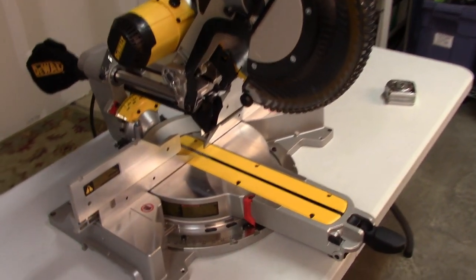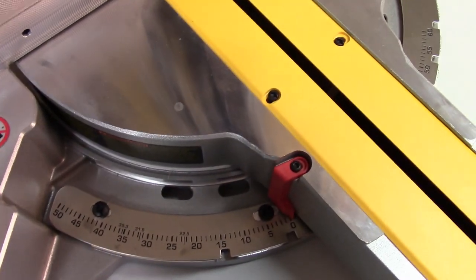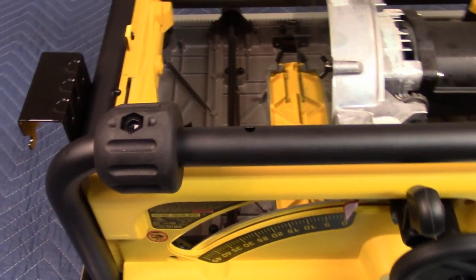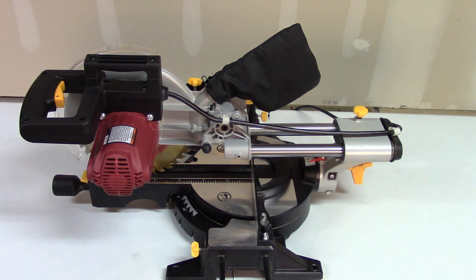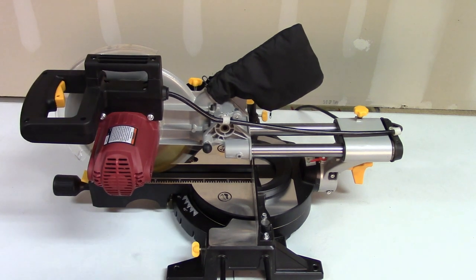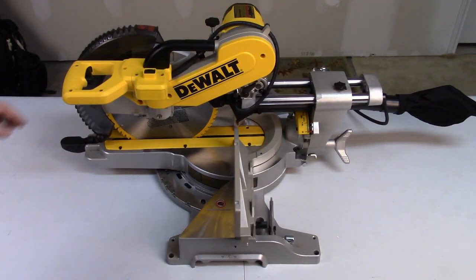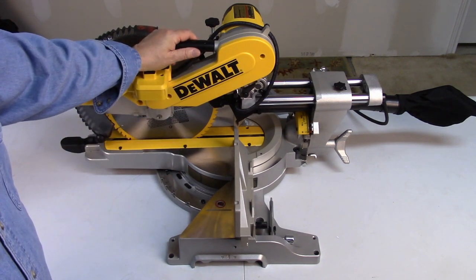Let's take a look at the bevel control on the DeWalt. No — this is miter control, not bevel control. Miter control, John. There are two bumper feet on the front of the frame. Let's take a look at the right-hand side of the Harbor Freight. This is the trigger — it doesn't have a safety mechanism. Let's take a look at the right-hand side of the — I mean DeWalt — John, it is DeWalt, not Ryobi. DeWalt.